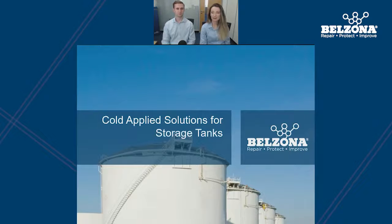Today we're going to be covering some of the areas where tanks typically experience damage and deterioration, and how you can use different solutions to repair, protect and improve them. The information and case studies shown today are a representation of what Belzona can do globally, however they are not the limit of what we can do. At the end of the webinar we will transfer you to our website where you can find your local distributor, who'll be able to assist you with any tank maintenance issues.